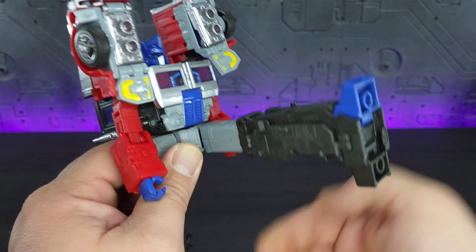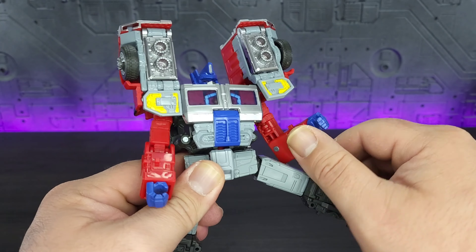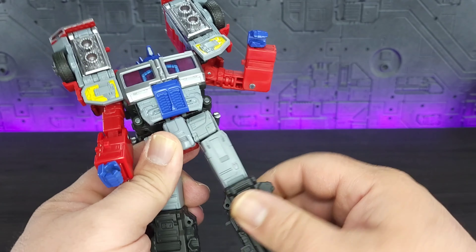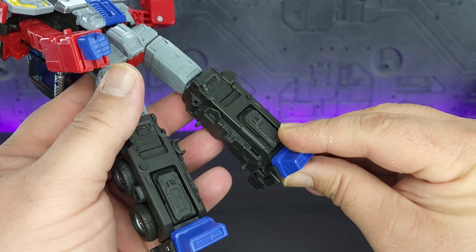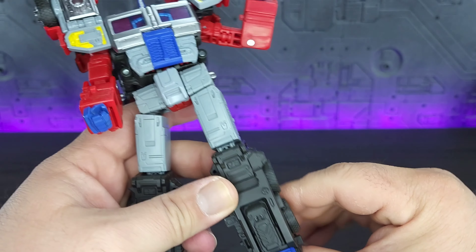Waist rotation. Legs can kick all the way up, all the way back, and all the way to the side. Do have thigh rotation. More than 90 degrees on the knee. Toes and heel can go down but not up. And you do have a rocker.